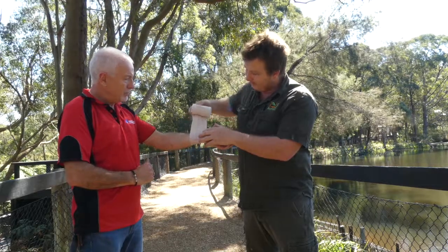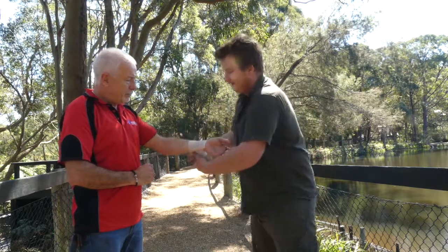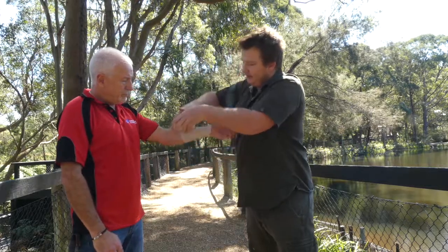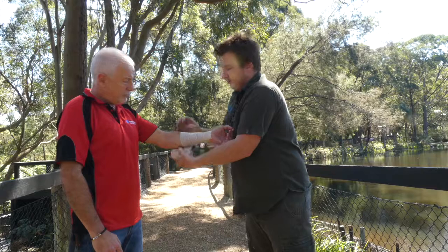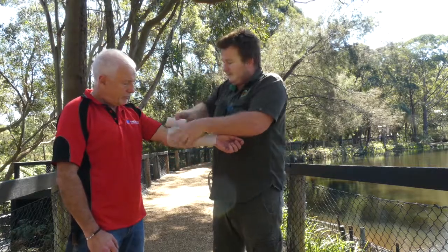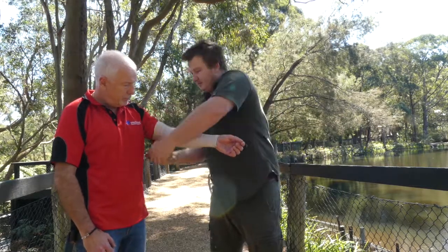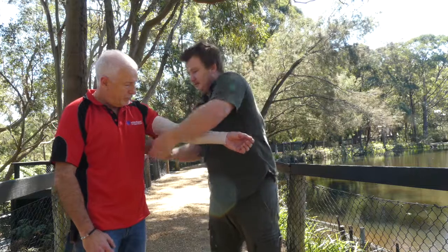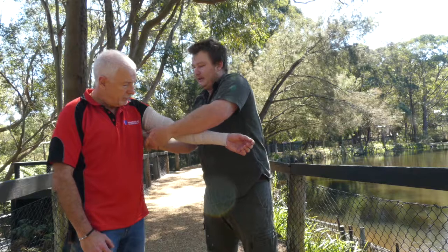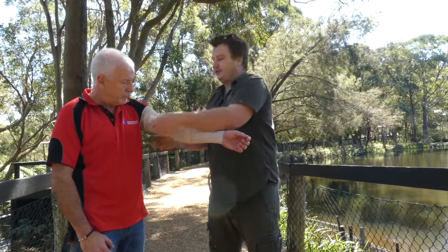That's pretty firm. Or if you have one of these indicator bandages, so they're nice and square, then you go up the limb. You want to make sure that the bandage covers itself by about a third to ensure you're getting the correct pressure all the way up. Go right up to the top of the limb, and if you've got any more bandage, head back over the original bandage site. With this extra bit of bandage, you can make a sling, or generally just go straight back down.